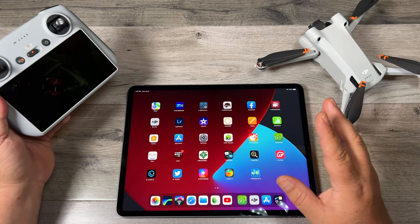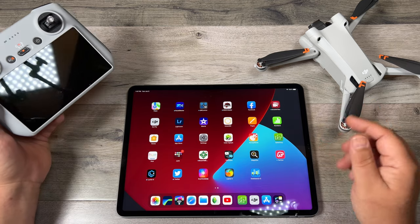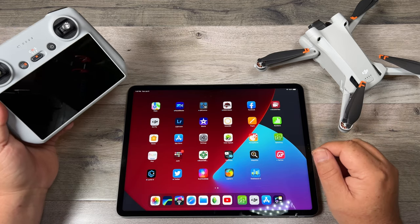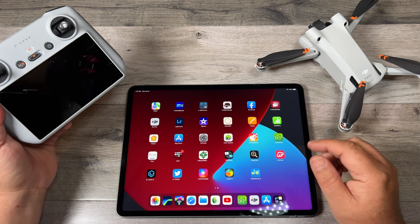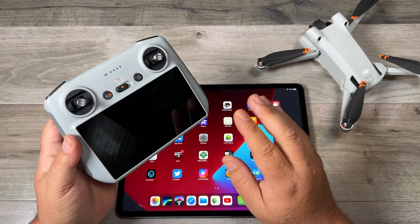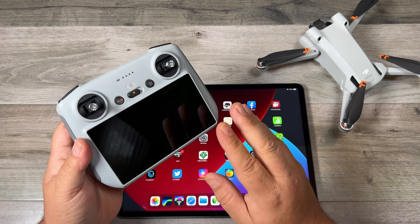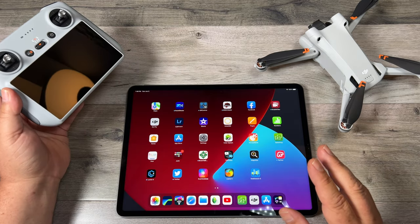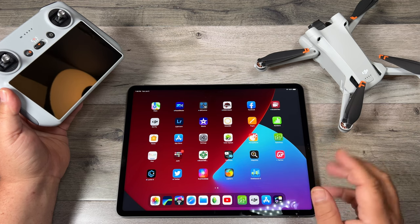For this demonstration I'm going to be using an iPad Pro just because it has a larger screen and it'll be easier to see what I'm doing. But this will work the same whether you're transferring to an iPhone or an Android device — you can follow along the same steps. Even if you've purchased the Mini 3 kit that comes with the DJI RC with the built-in screen, you can still download the Fly app to your iPhone or iPad to make use of this feature.